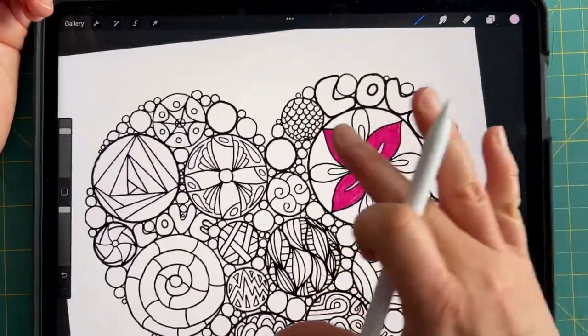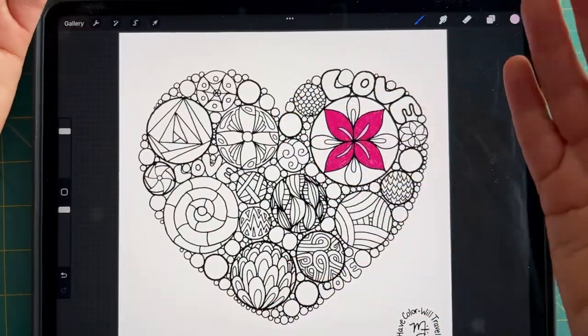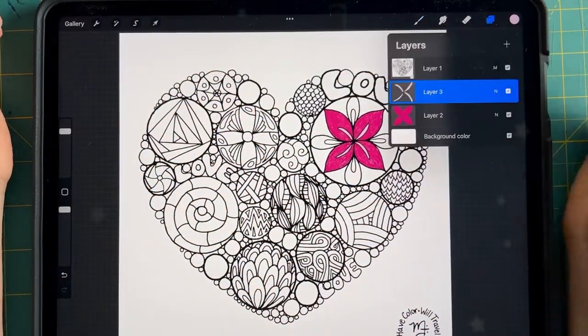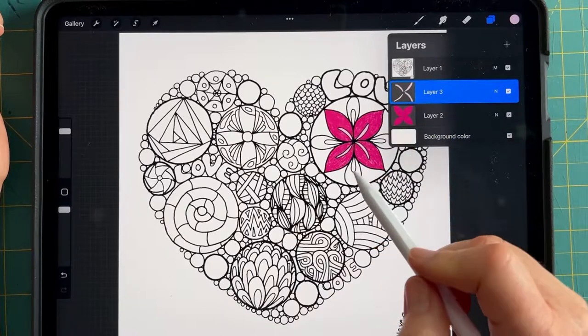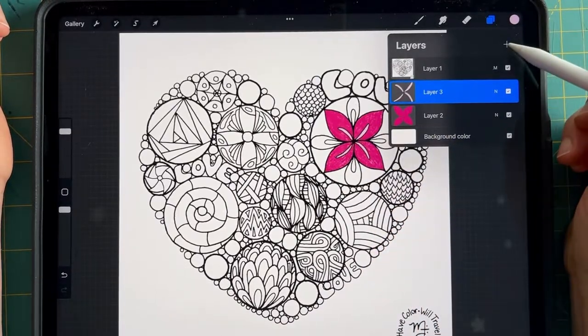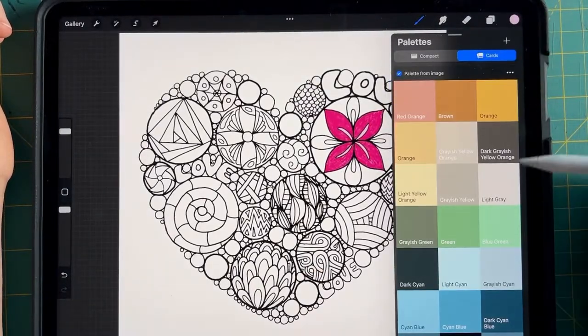My lines aren't the boss of you and coloring outside of the lines is awesome. So try not to let Procreate build on your perfectionistic tendencies, because there's a whole array of really cool things that you can learn from your mistakes — or quote unquote mistakes — in Procreate. Now I'm going to create another layer because I'd like to start a new section.